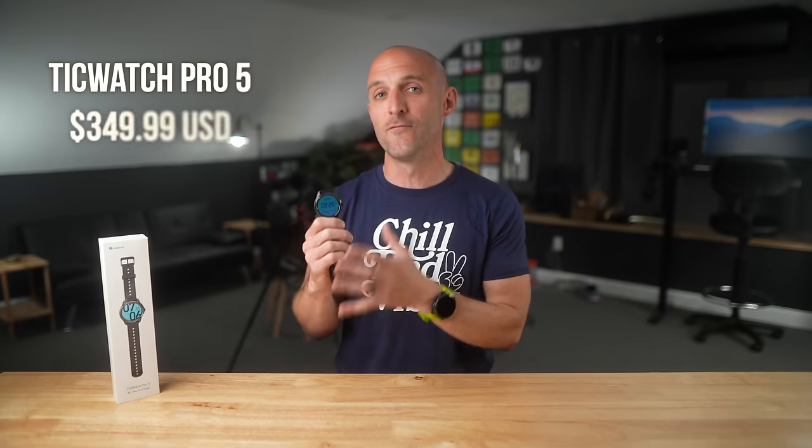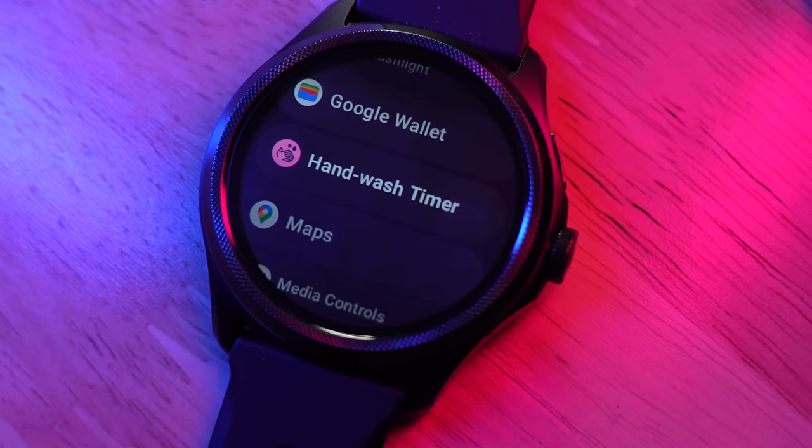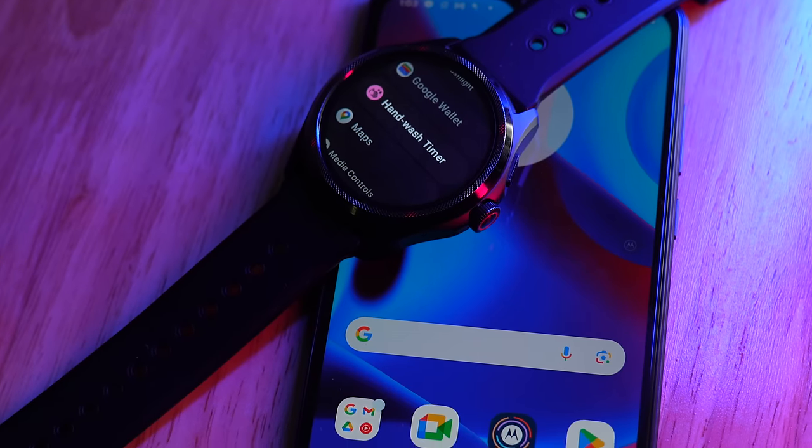Let's move into the first topic: pricing and options. The TicWatch Pro 5 comes in at $349 in the USA. That will vary by region, but at the time of filming it only comes in one color, Obsidian — or black for short. On top of that, I want to talk about compatibility: the TicWatch Pro 5 is compatible with Android devices and runs Wear OS 3.5.